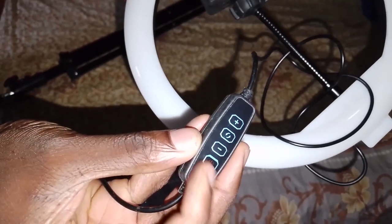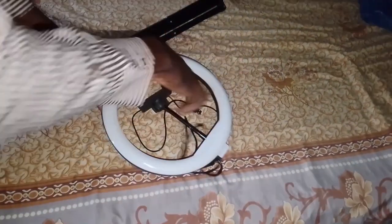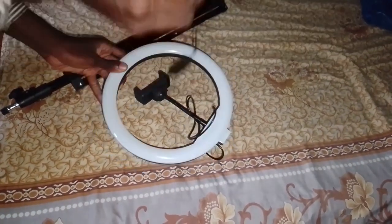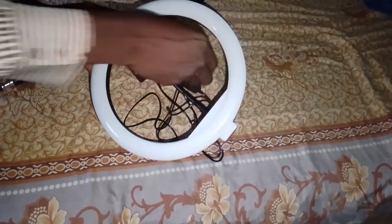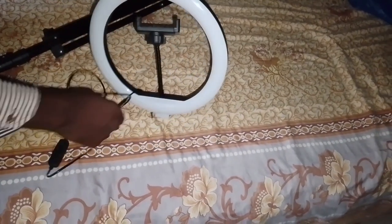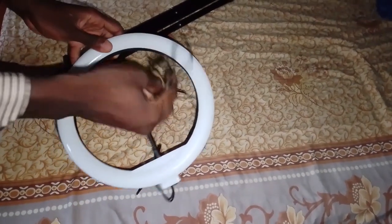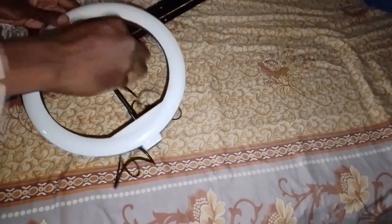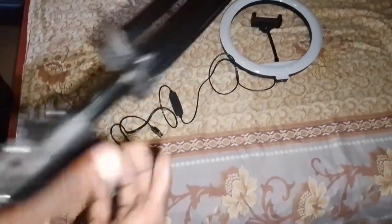There's an on and off switch, which is going to be good. Let's untangle these wires — be very careful. Tell me down in the comment section below how you guys are planning to spend Christmas, because today is the 18th or 19th of December. Now let's set up the tripod stand.